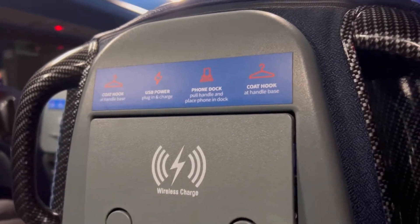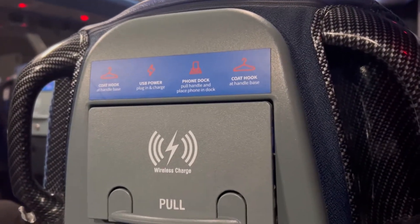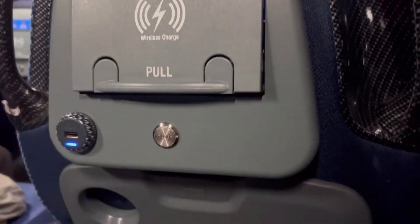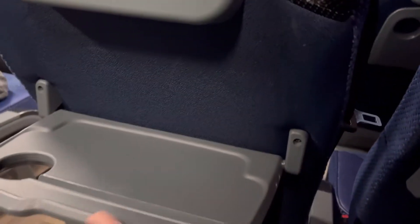As you can see they have a hook here, USB and free Wi-Fi also they have here. You can charge your mobile from here and it's easy to eat.